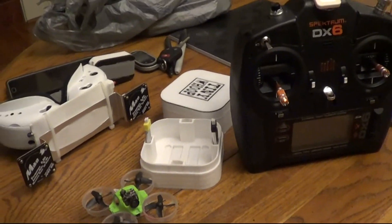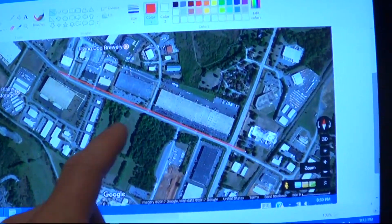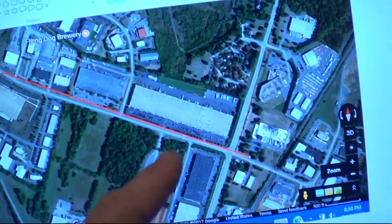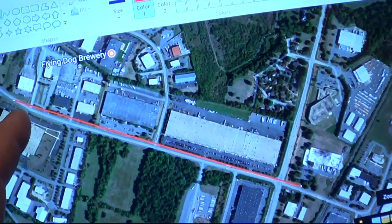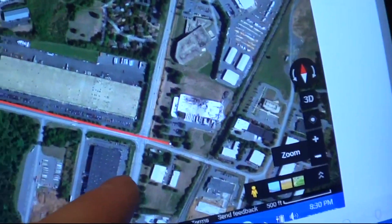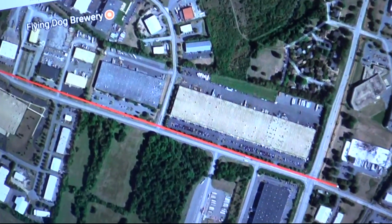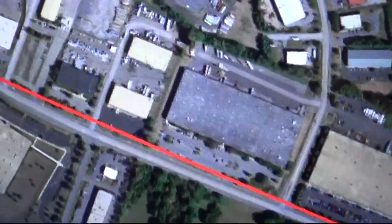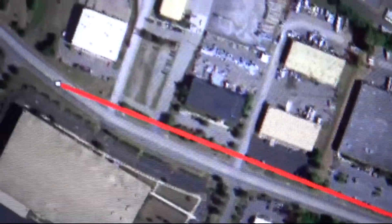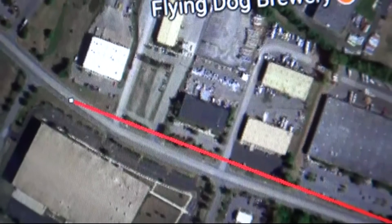I wanted to show Tiny Whoop range. I did a range test here and got one kilometer. I probably could have gone further because it's hard for me to find a straight street in my area — everything is either mountainous or curved. Right where I lost it I got some trees blocking, so a higher altitude probably would have kept me going a little bit further.